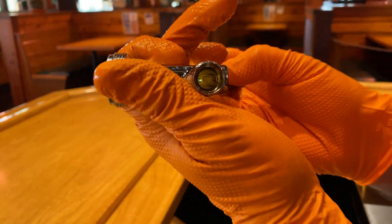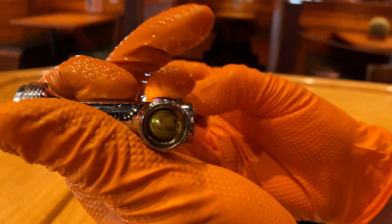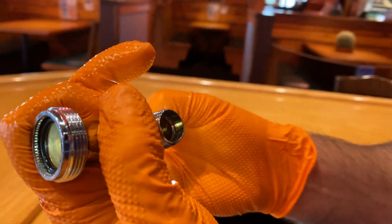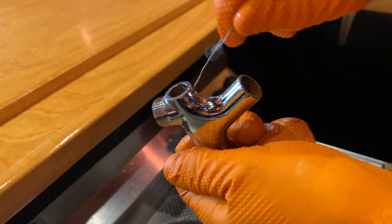Common beer faucets will have two vent holes that, if left neglected, will plug up and cause pouring issues. Notice how the rear and front vent holes are completely clear. If there is any obstruction, use a paper clip to remove any hop resins or biomass developments.